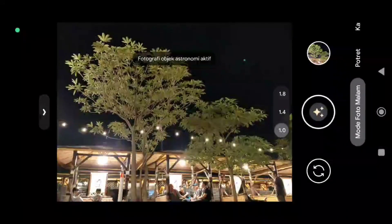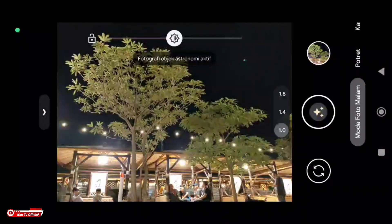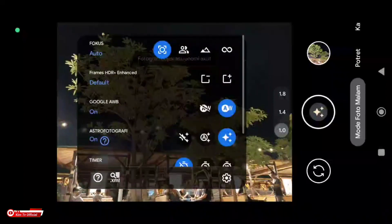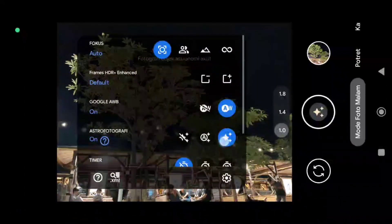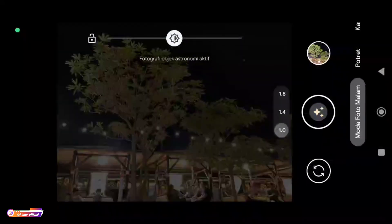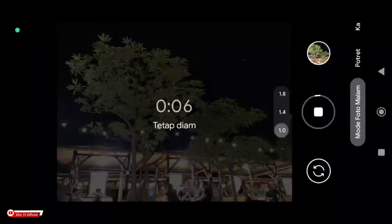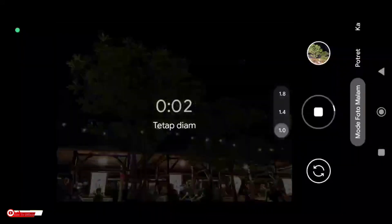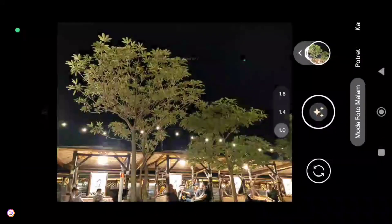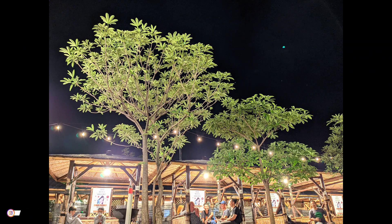Selanjutnya mode astrofotografi, kita coba astrofotografinya on. Seperti ini, lebih detail teman-teman — untuk hasilnya lebih detail.